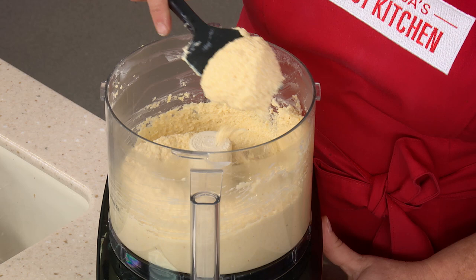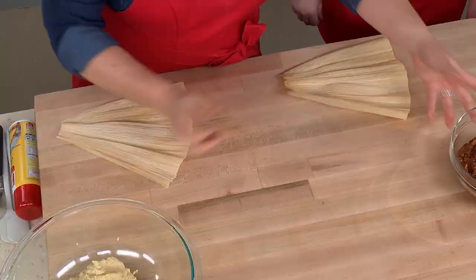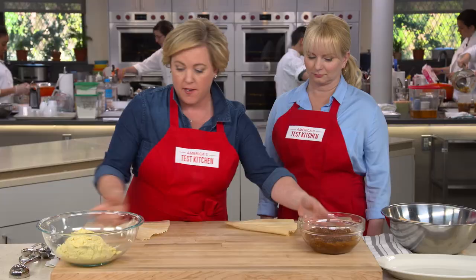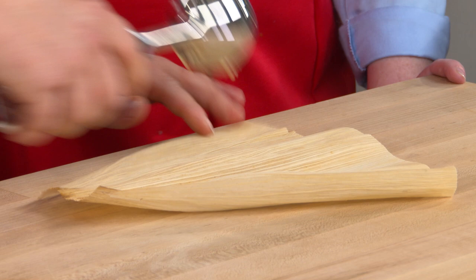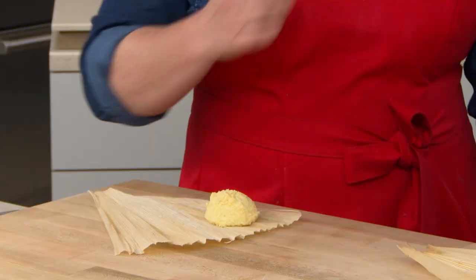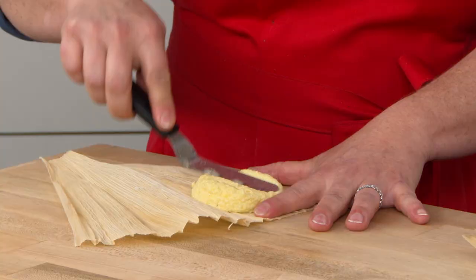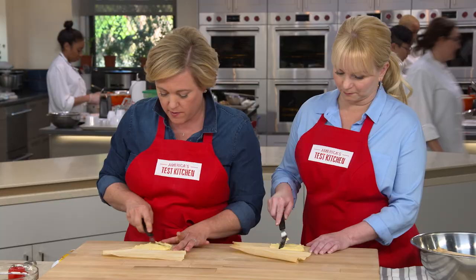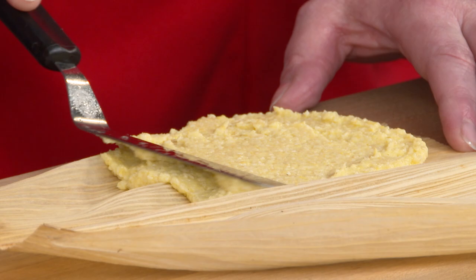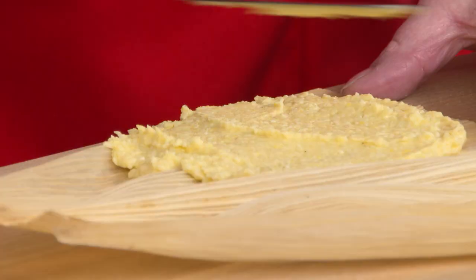It's tamale making time. Start with two nice big corn husks. Each tamale gets about a quarter cup of the masa mixture — investing in a scoop saves a lot of headache. Spread the masa into a nice thin layer, about a four-inch square. Leave at least a finger's width at the end since the baking powder will cause expansion during cooking. Spraying the spatula with a little vegetable oil spray prevents the sticky dough from sticking. Tamales are a special occasion food — often made for Christmas when the whole family comes together to help.